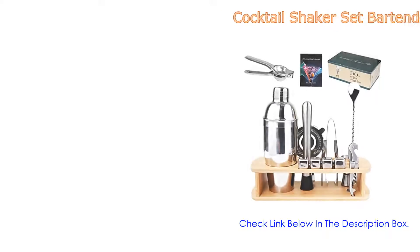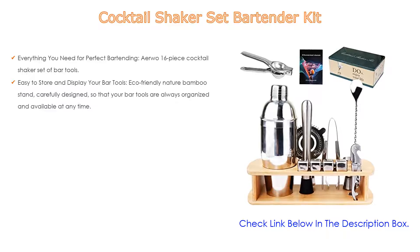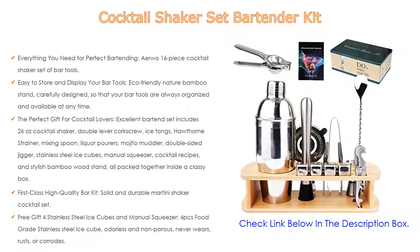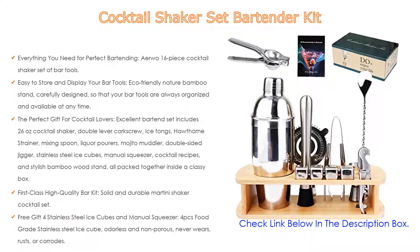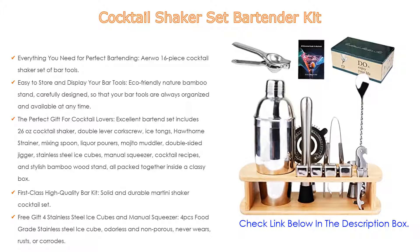Number 4. Based on user ratings, this cocktail shaker set bartender kit comes in at number 4 on our list and has many features. The Airvous 16-piece cocktail shaker set of bar tools will give you the power to whip up impressive cocktails for your friends, whether you're a beginning cocktail lover or a professional bartender, setting up a bar at home or at work. This bar set is a brilliant way to hit the ground running.